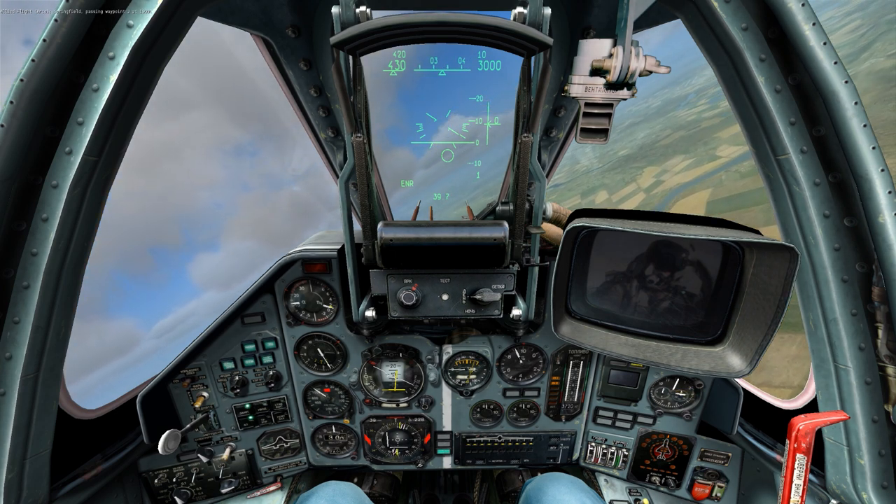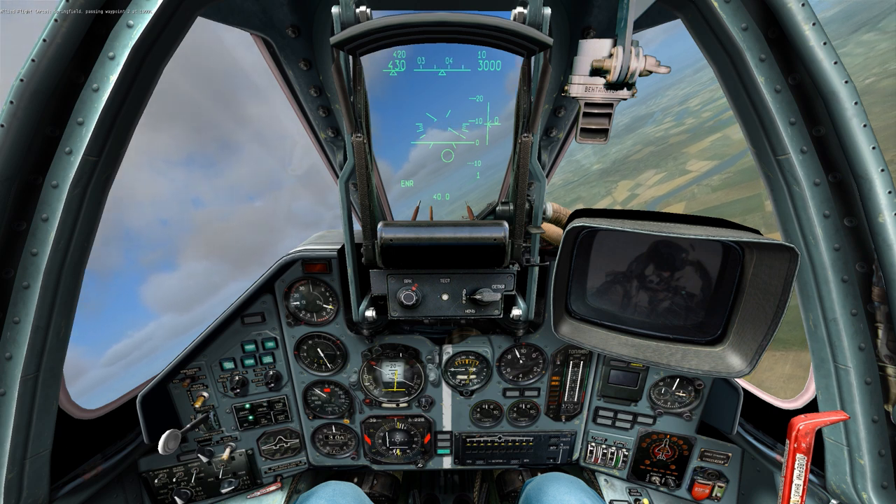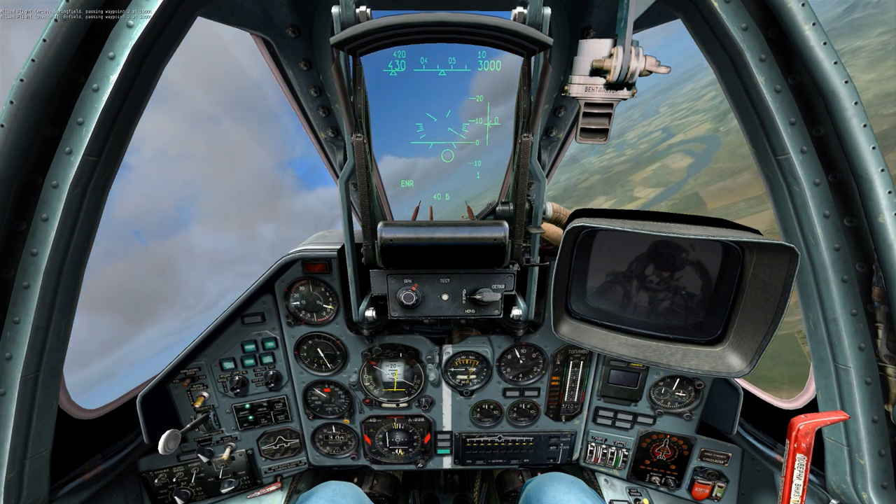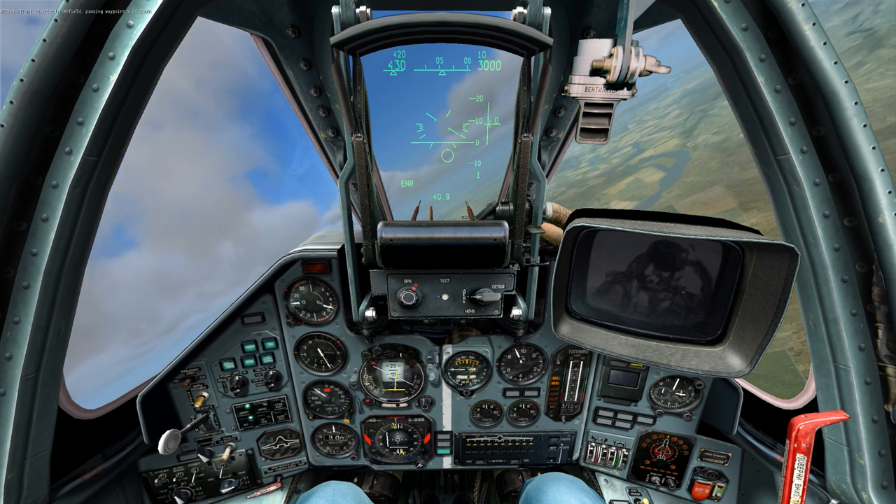Hello, and welcome to this tutorial on the SU-25T Frogfoot. In this lesson, we're going to go over the various countermeasure systems that are offered to you by the SU-25T.